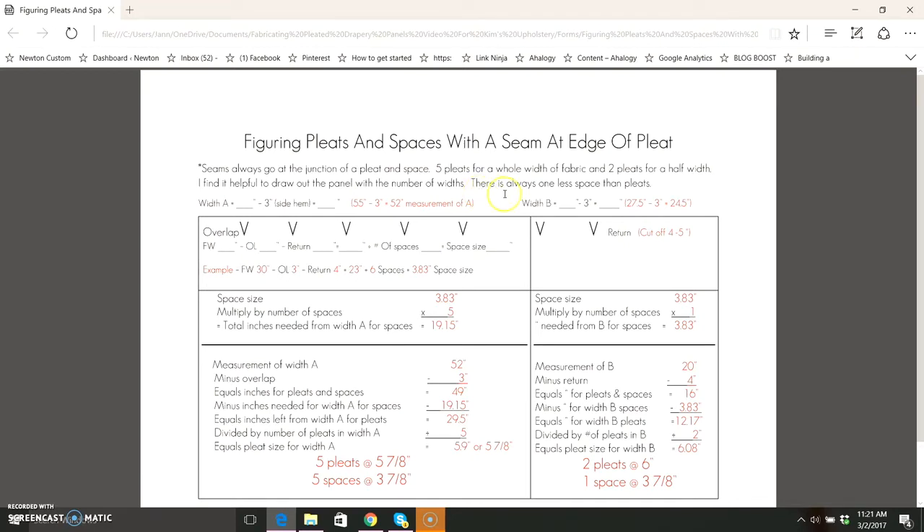One thing you want to keep in mind is that there's always one less space than pleats. So I have five pleats in width A and two pleats in width B, so I have seven pleats but I only have six spaces. You can see here that this pleat is right next to our seam, which is exactly what we want to help hide that seam in your drapery panel.